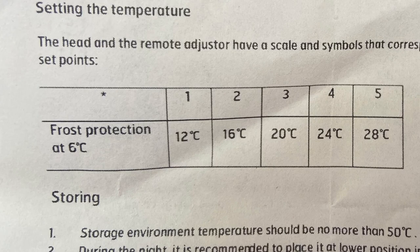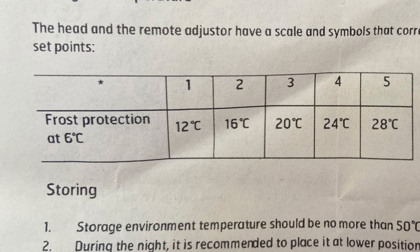Looking at this piece of paper, you can see that setting two on the radiator valve is 16 degrees, and setting three is 20 degrees. The recommended ambient temperature for us to be sitting around in most of the time is 18 to 21 degrees, which on this particular radiator valve is around number three.